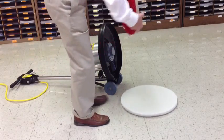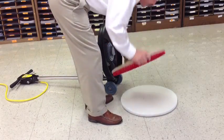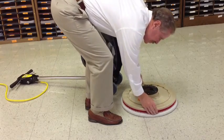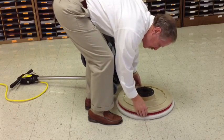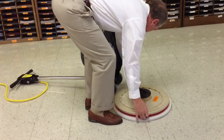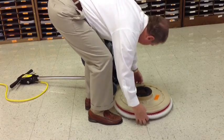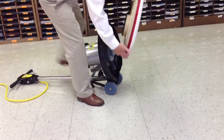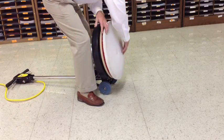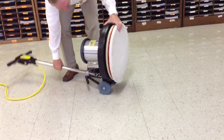The first step is to center the floor pad on the floor pad holder. If it is not centered well, the machine will bounce more than normal in operation. When the pad is centered, attach the pad holder to the machine. Lower the machine down carefully over the pad.